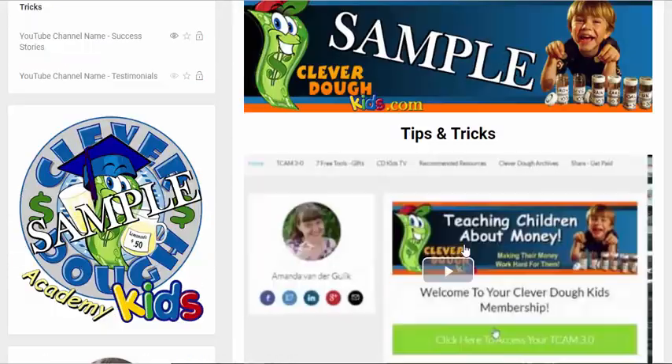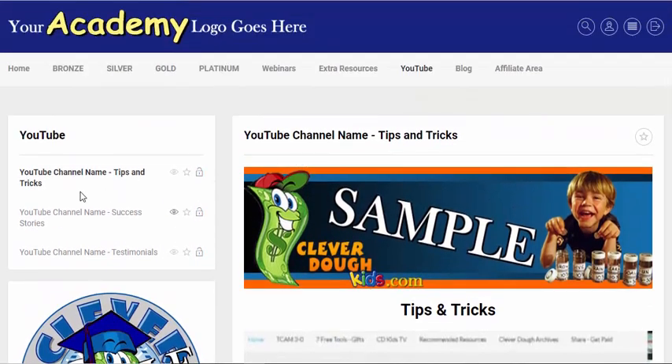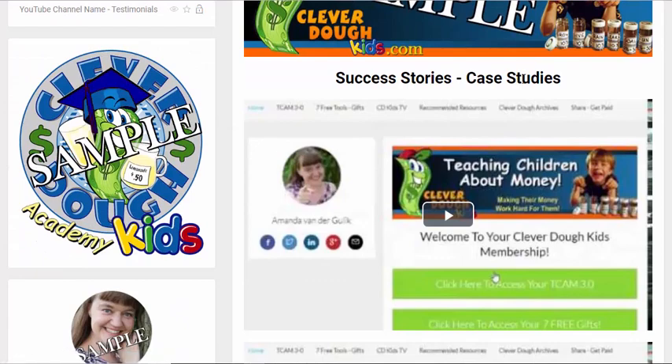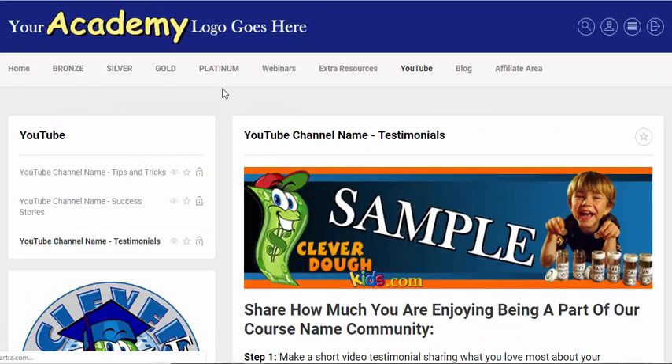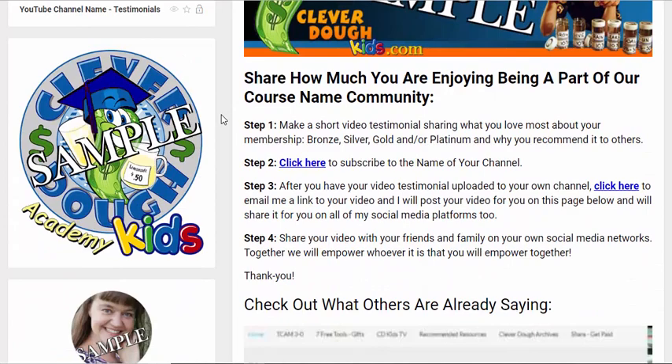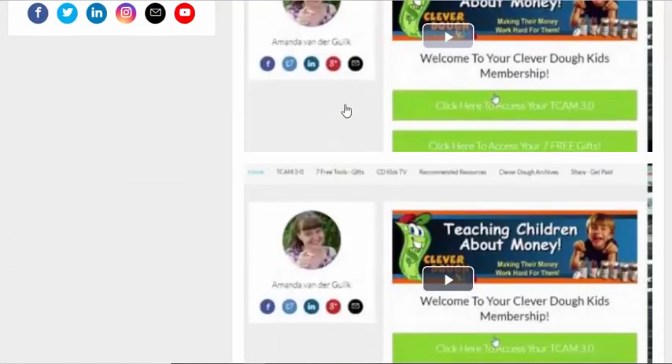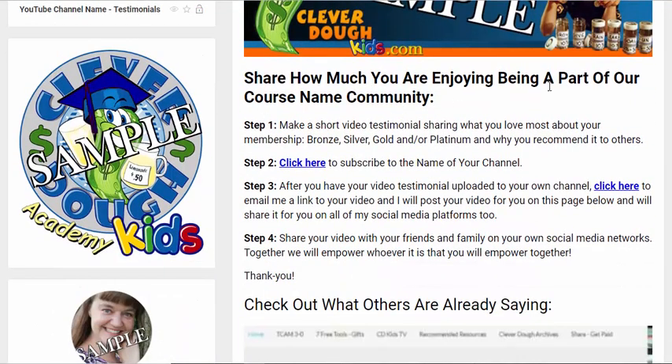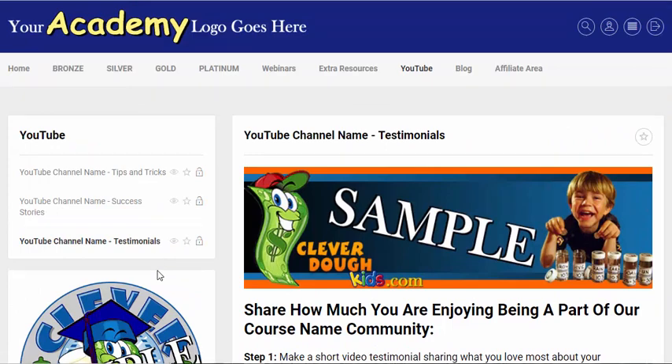If you have your own YouTube channel, I've put a special tab in there for you, set up in three different sections. One is where you could upload your most recent YouTube videos with tips and tricks related to your course or niche — this will also help bring more traffic to your YouTube channel. The success stories section is where you can put case studies of members who've gone through your courses, how they've succeeded. This encourages members to want to be featured as a case study. Then testimonials — reminding them why they should be grateful they're in your course, with an area for what people are saying and how to submit their own testimonials.